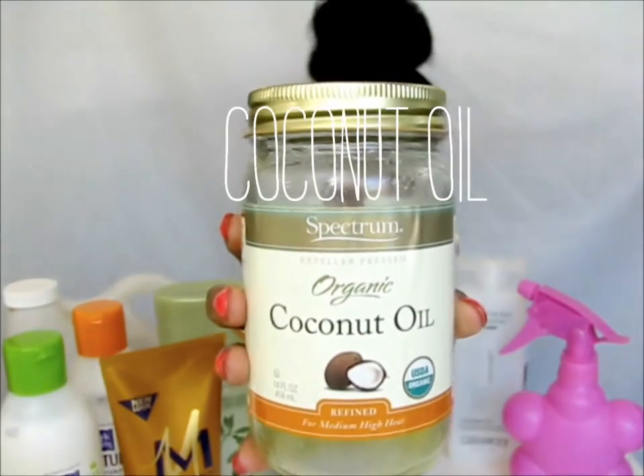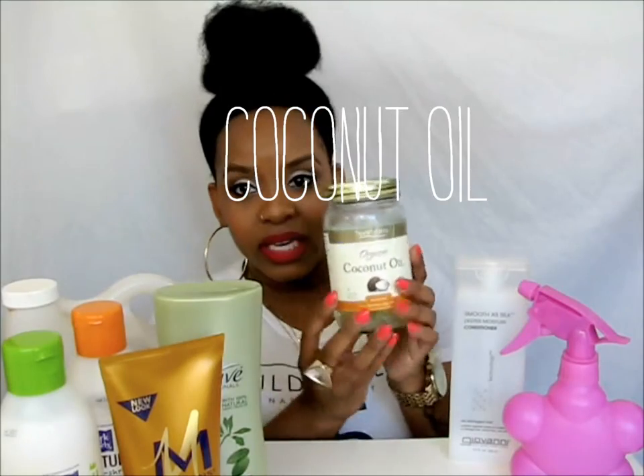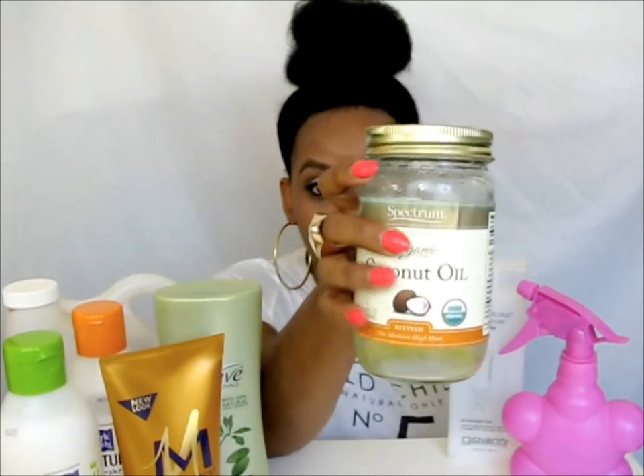The last thing I add is an oil. This is my old jar — Spectrum's coconut oil — and I get this from Walmart as well. When you buy coconut oil, it comes in solid form. All you have to do is dip the whole jar into warm water and it'll turn into liquid, and then you can pour it into your water bottle.